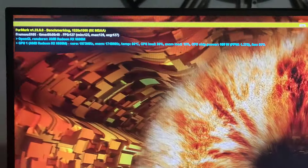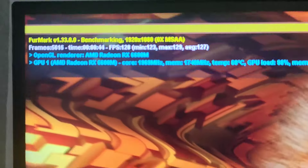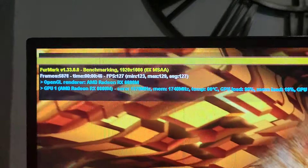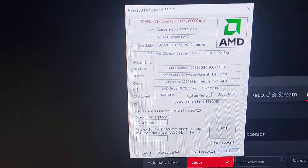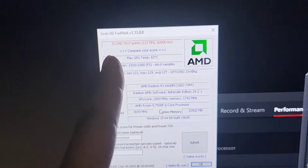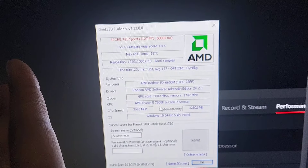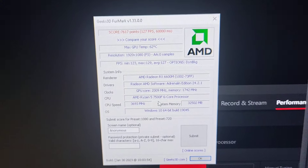Here's what it sounds like. Obviously I've got the case open — if it was closed the temperatures would probably be higher and it'll be a lot more quiet. The FPS is looking pretty decent, average at 127. And here is the result: we've got 7,617. We'll compare it with another load of results.